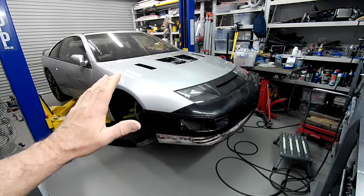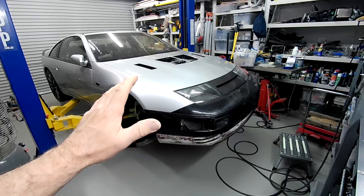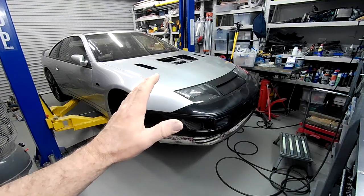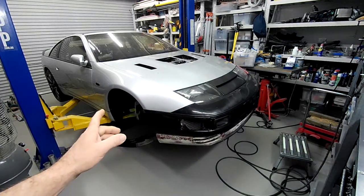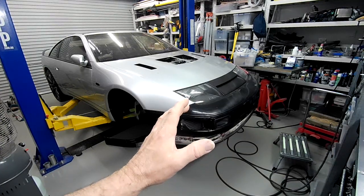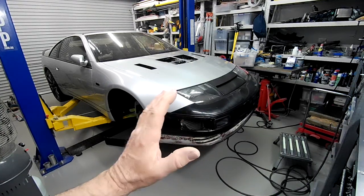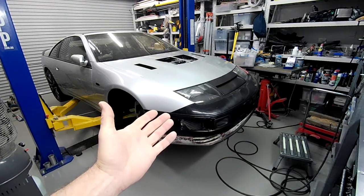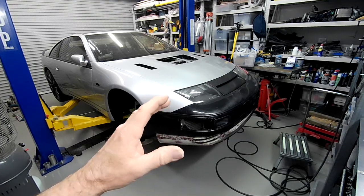Welcome back to the Aussie Shed for another episode of Project Fairlady. I'm about to start fabricating some sort of a mount on the front of the car to mount a tow hook, just like we've done previously on the rear of the car. So ideally what we've got to do is work out some way to attach to the front chassis rail — probably going to be this side.